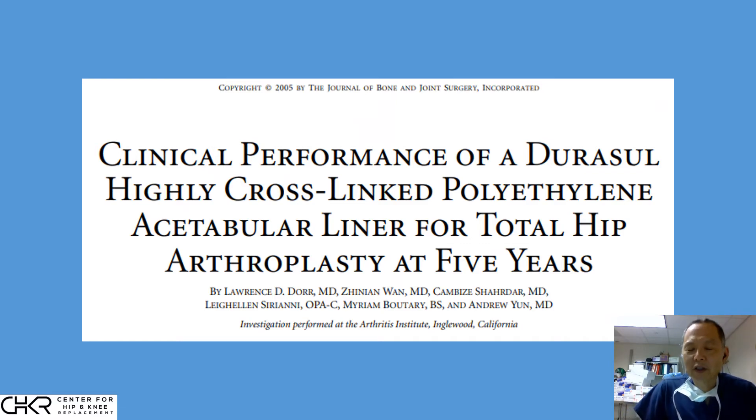It doesn't seem like those cross-links would be such a big deal, but they are actually so clinically important. They completely change the strength and durability of the polyethylene — they increase those characteristics by five times, making the polyethylene last potentially five times longer than conventional or older polyethylene.